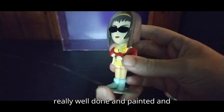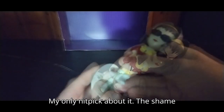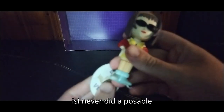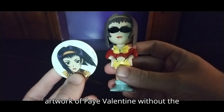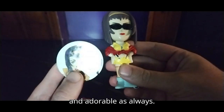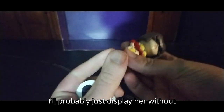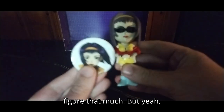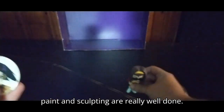It's really well done — painted and sculpted. No articulation, that's my only nitpick. The shame is they never did a poseable figure of her. But here's an artwork of Faye Valentine without the glasses, and she is just cute and adorable as always. I'll probably just display her without the little base, because I love the figure that much. Paint and sculpting are really well done.